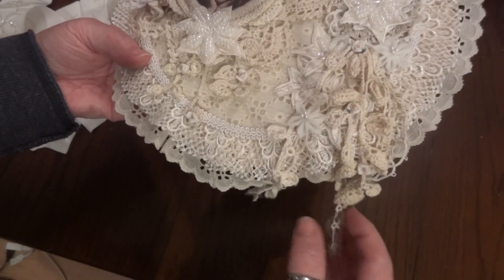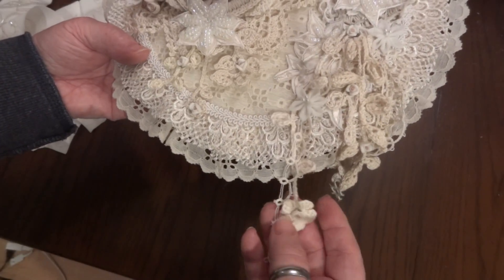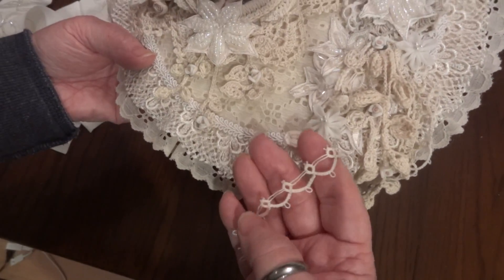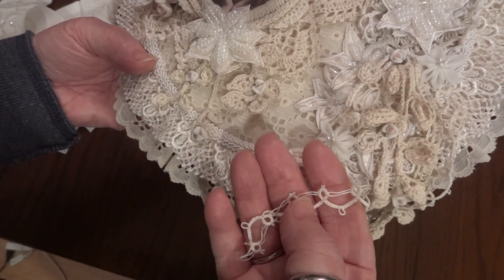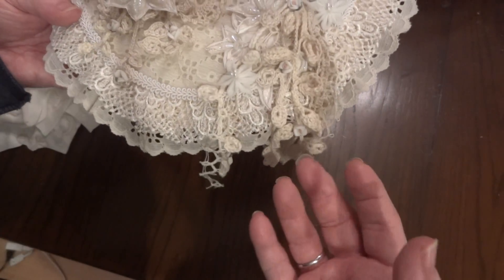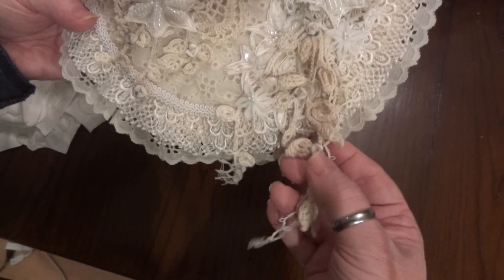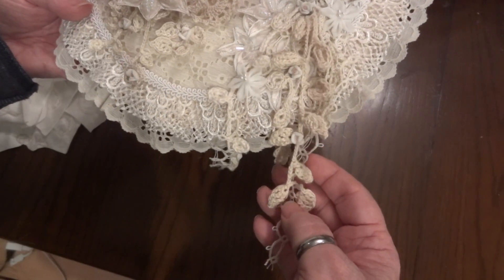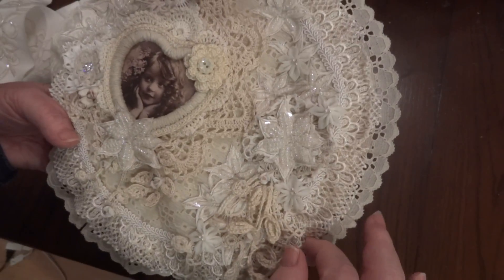But look at this dangle — she crocheted flowers and this tatting is amazing, look at that! Look at how thin that thread is. I wish I could do this, I just can't with my fingers, but it's absolutely gorgeous. And the leaves that she crocheted — look at that, it's just beautiful.